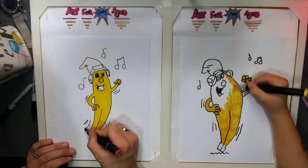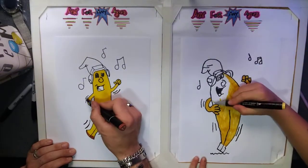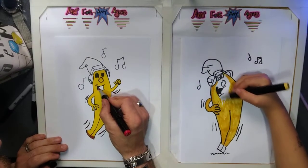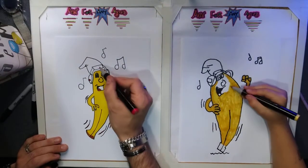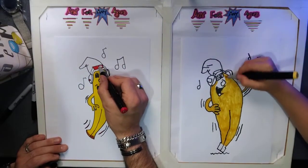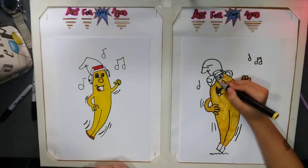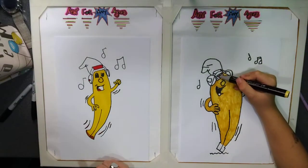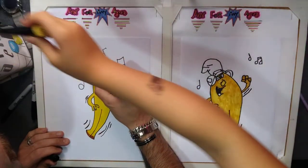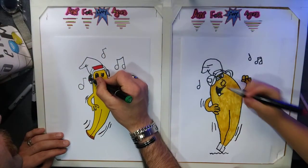The eyes kind of look like a robber's mask if you colour them in black. You can get involved at any time — just go onto our YouTube channel Art for Any Ages. I'll do mine green. You can do them red — any colour you want.